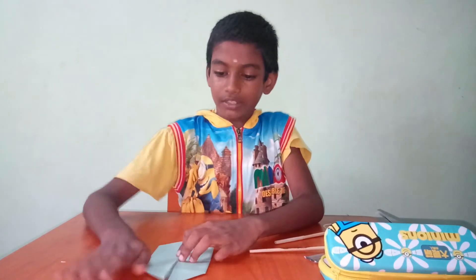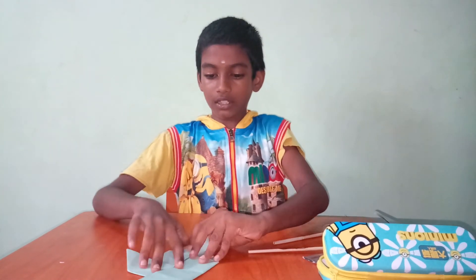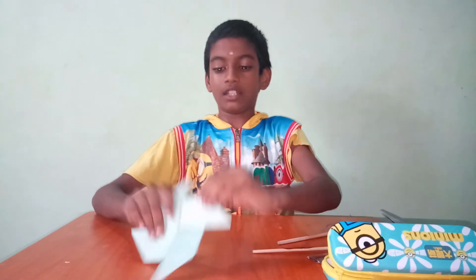That's it. Then, like this. Here, like this. Yeah, the pinwheel is ready.